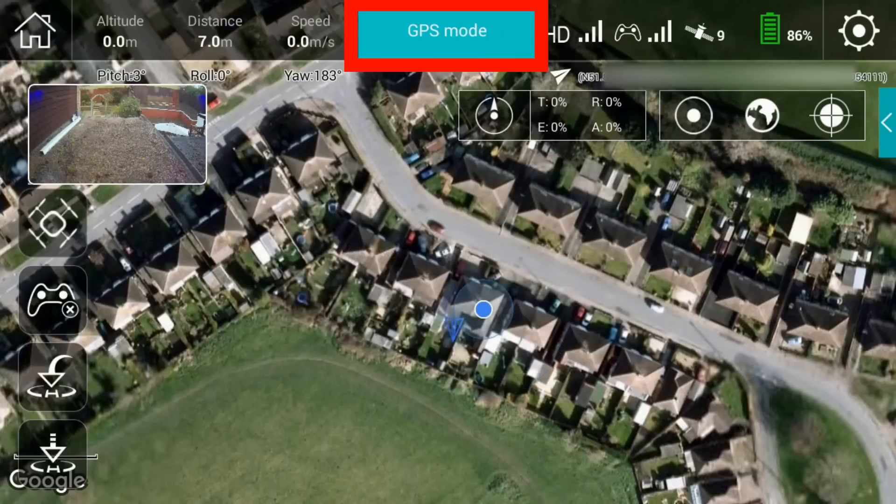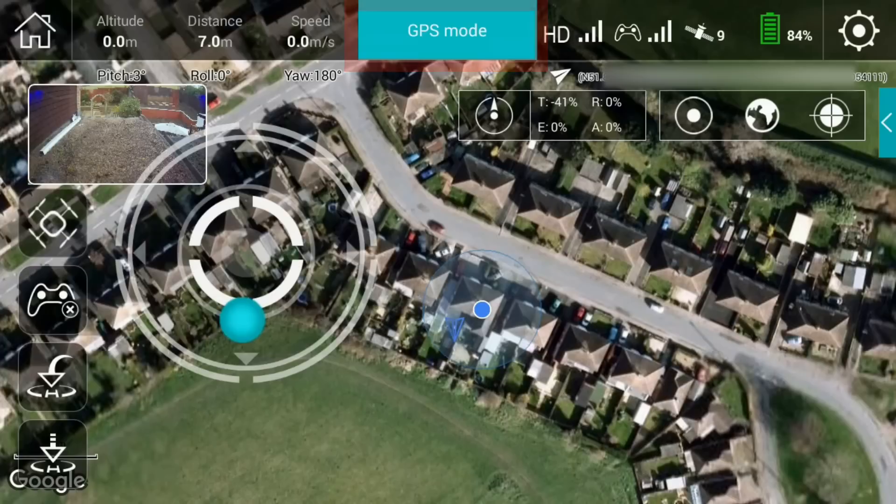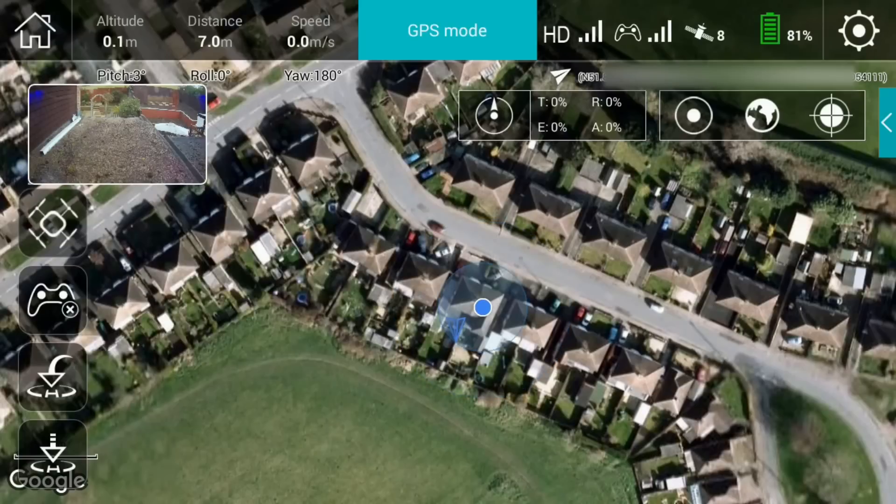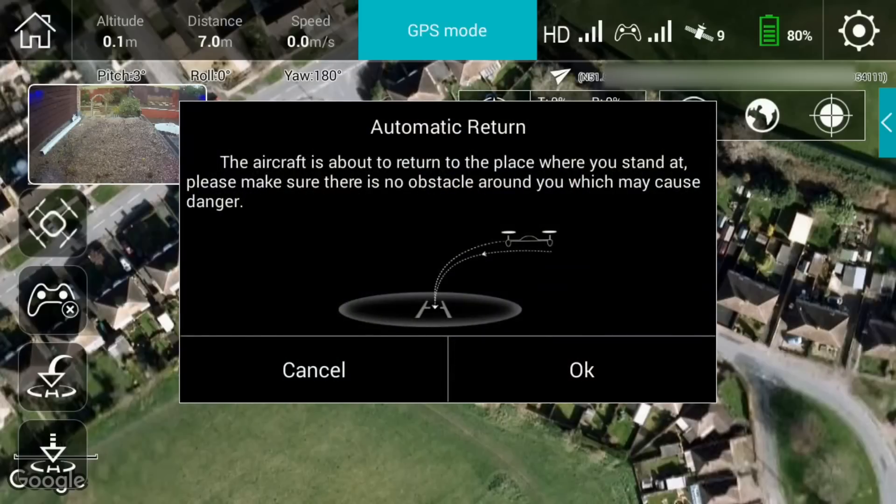The bottom icon is the takeoff. If you tap that, it prompts you to confirm you really want to take off, and pressing yes puts it into GPS mode. The motors arm and we're now taking off. I'll bring it down and disarm the motors — they're making quite a racket here in the background. Throttle down to zero and the motors are off.